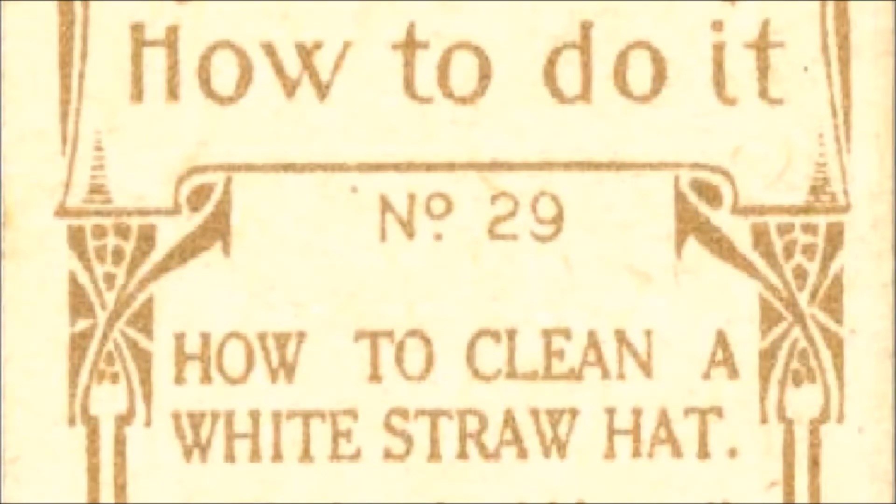How to Do It, No. 29. Read by Frank Blissett.